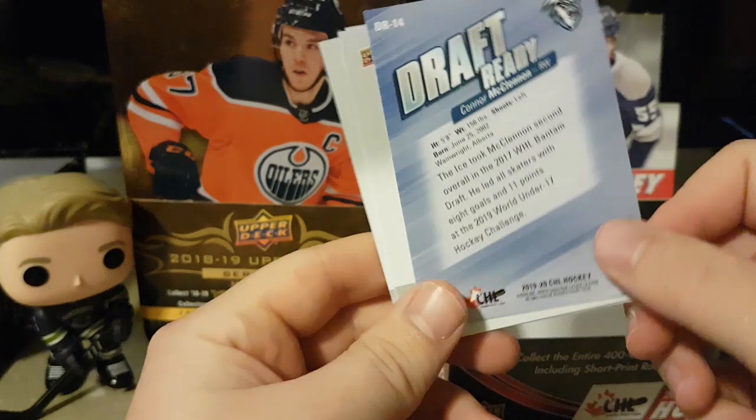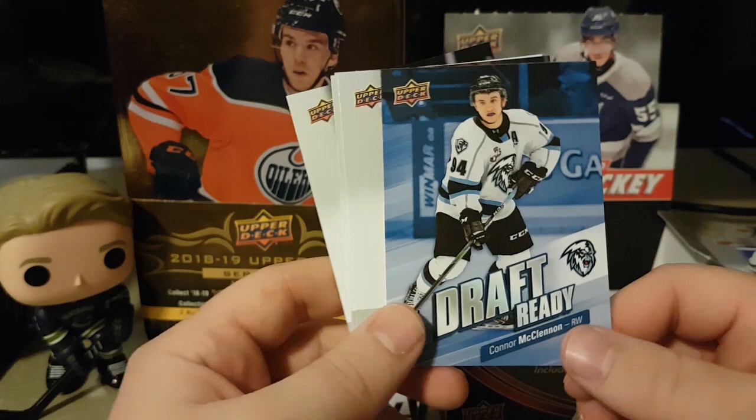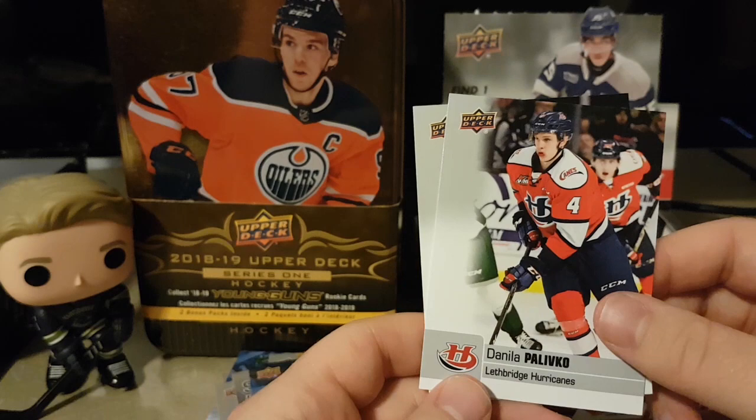It's too bad they don't give you more information on this card — it wasn't here last year. I just feel like they could have kept other cards. Jacob Legallier, Brock Gould, Danila Palivko, Daniel Damiko.